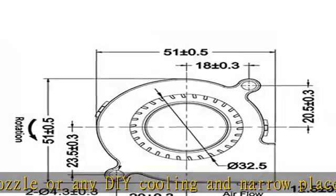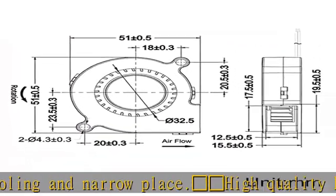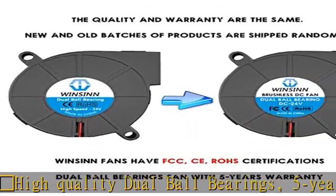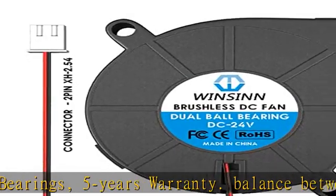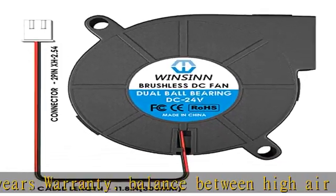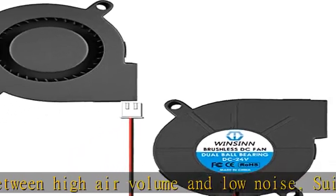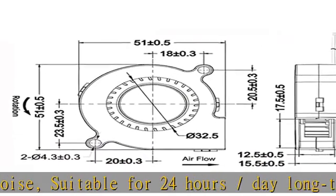Rated voltage: DC 24V, current: 0.1A, power: 2.4W, speed: 5500 RPM, air pressure: 16.28 mm H2O, airflow: 3.23 CFM, noise: 40 dBA.